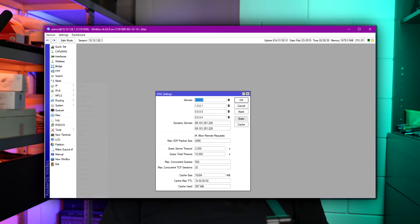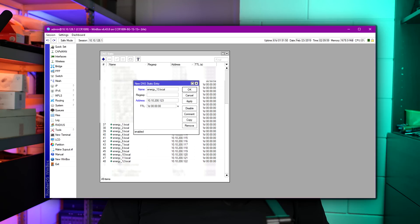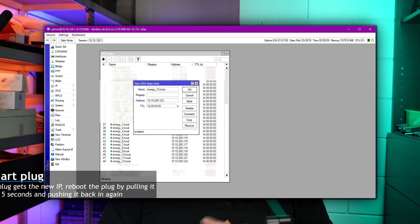Next, we go into the DNS server and we configure a static DNS name for that same IP. This will also be the name Home Assistant and ESPHome will use to connect to the plug. In my case, this is going to be Smart Energy Meter Plug 13, so I call it energy_13.local.